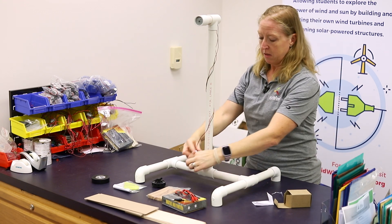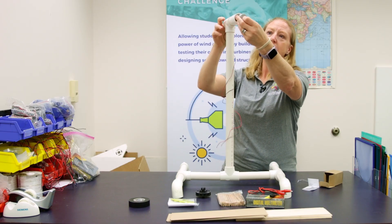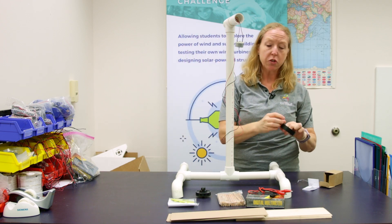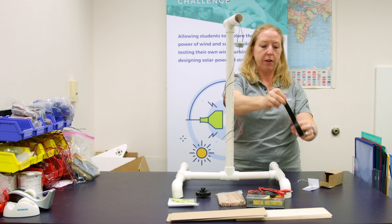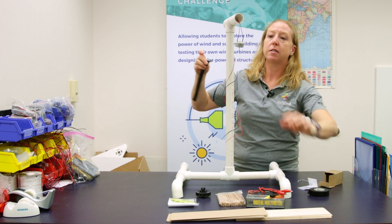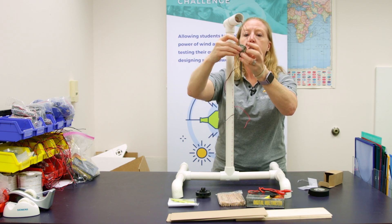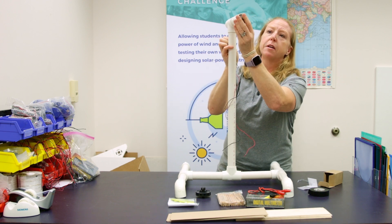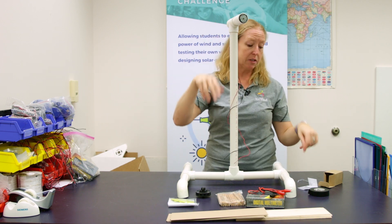Now you can hook it to the generator and measure the output. One last thing — the generator is really loose in there, so if you have some electrical tape, wrap it a couple of times around that generator. It's going to give it a little bit more diameter and it's going to stick better into that PVC coupler. You may have to do it a couple of different times to get the right fit, but it'll be more snug so that every time you take your blades on and off, the generator doesn't pop out.